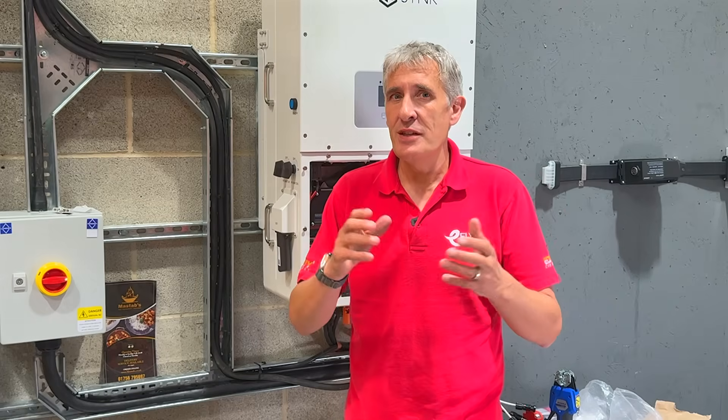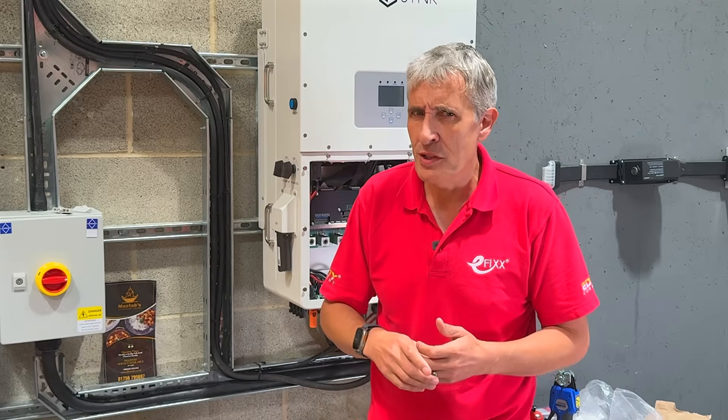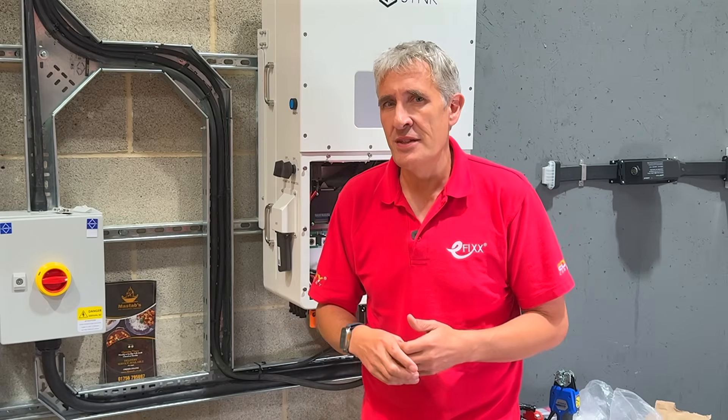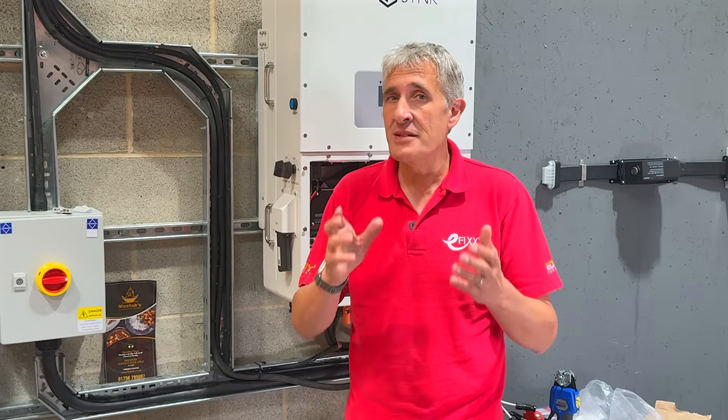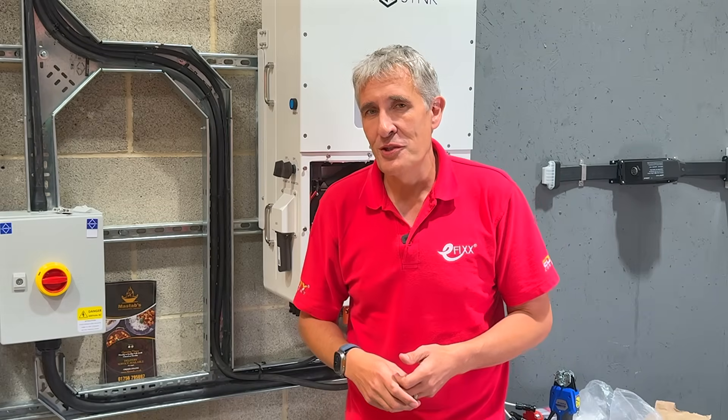Previously we discussed the crimping process and the necessity for specialized crimping tools. What if the MC4 connector has evolved again into a tool-less version that eliminates the need for special equipment and allows for quicker assembly on site? The good news is it has, and you can learn more about it in the video currently on screen.